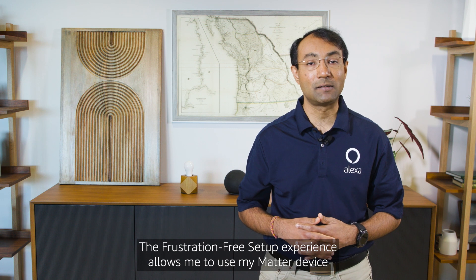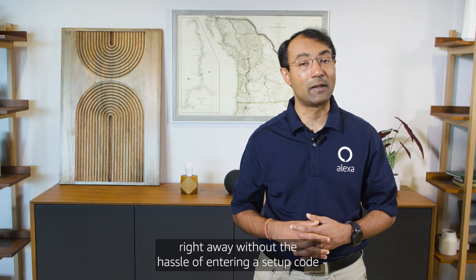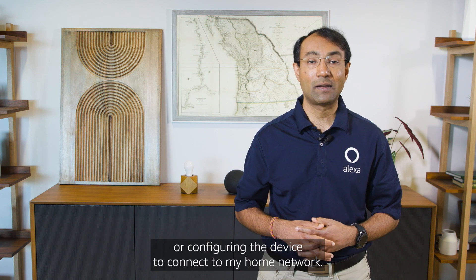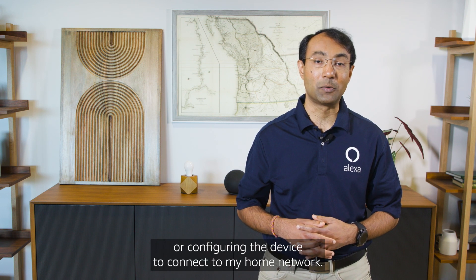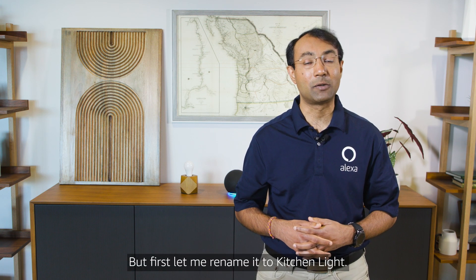The frustration-free setup experience allows me to use my Matter device right away without the hassle of entering a setup code or configuring the device to connect to my home network. I can use Alexa to control my smart light bulb hands-free. But first, let me rename it to kitchen light.